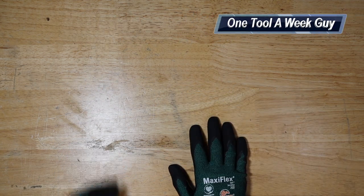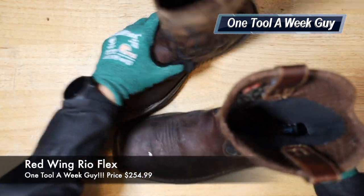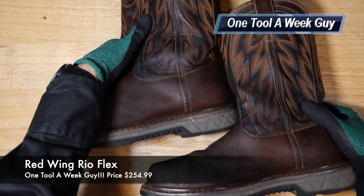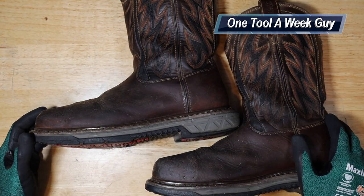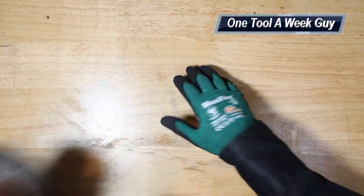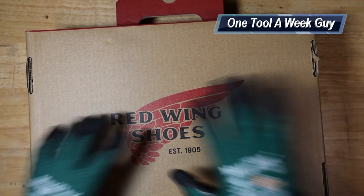I've already had one year with my Real Flex work boots — these babies right here — and I just did a one-year review on them. If you're wondering whether I'd purchase them again, I definitely would. But it's just time to try some new boots. So these are going to be the Red Wings Real Flex slid over, and these are the new ones I picked up.